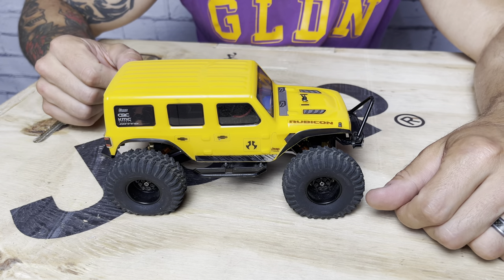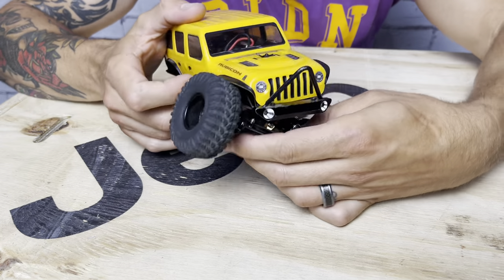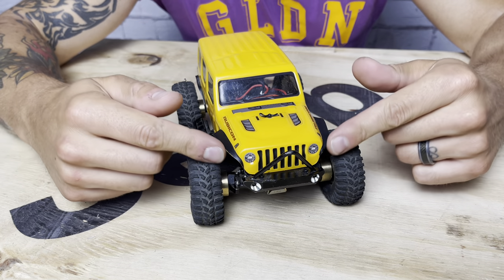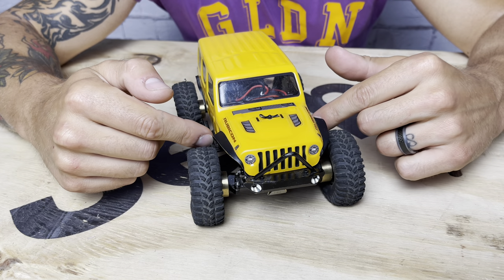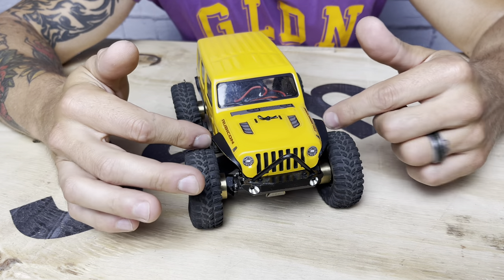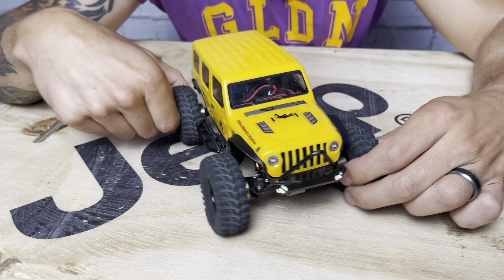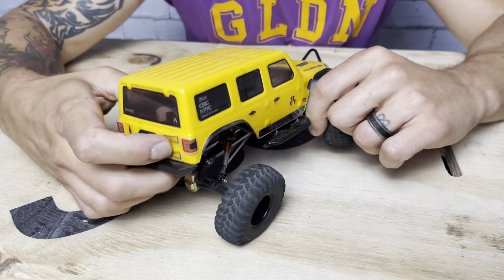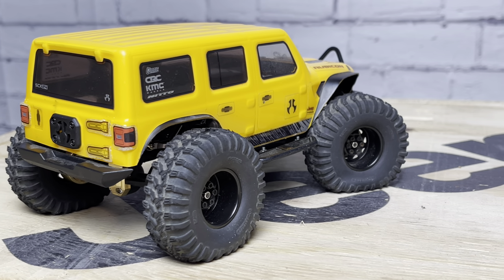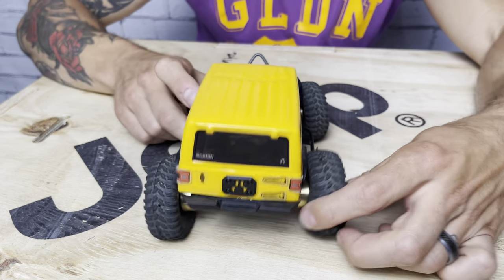You can also see I cut the fenders. When you run big tires and want that articulation, you gotta have room, so I trimmed the fenders. I did some research on aftermarket steel fenders — kind of what I'd want on a real JLU if it were one-to-one — and that's what I modeled this after. It's a clean, organic shape that I cut with tin snips and shaped with sandpaper. In the back I did the same thing, cutting it down pretty significantly and leaving just a little bit to give it that steel fender look from a scale perspective.